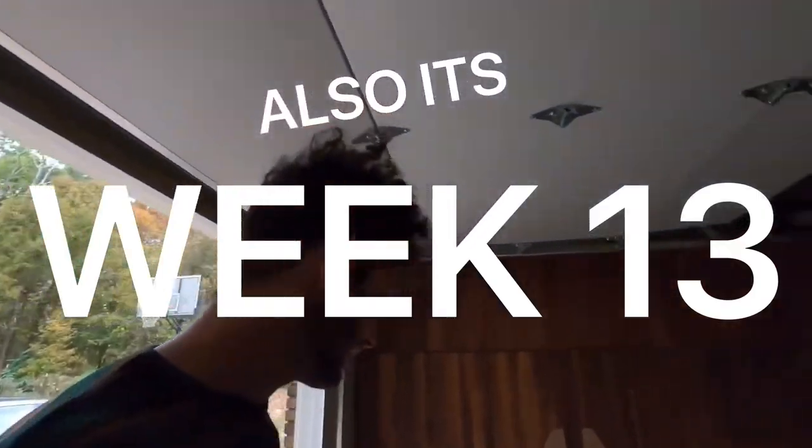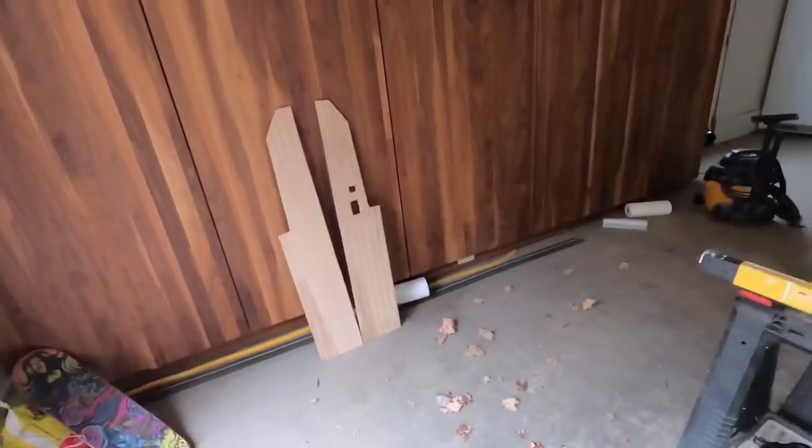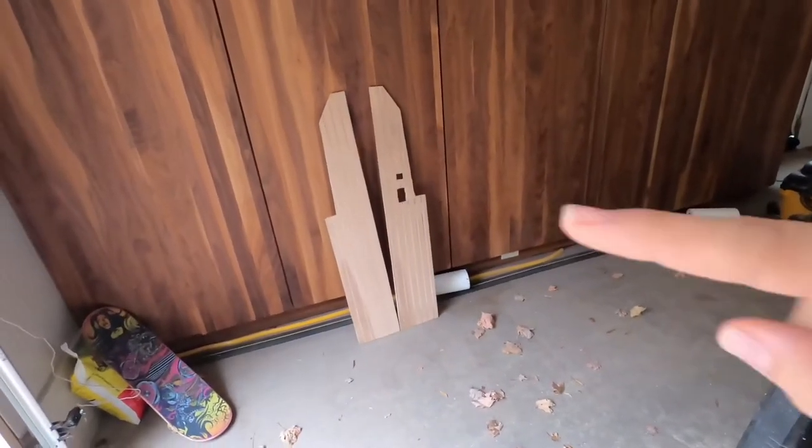Hi guys. Yesterday you guys saw us put in the ceiling and some of the backboards, and now today we're gonna see we've cut these little side things here. You can see them. Those are gonna go down at the bottom around the rear door. So we're gonna put those in. We're gonna try and cut some other stuff and keep that little ball rolling down that hill trying to get it going.